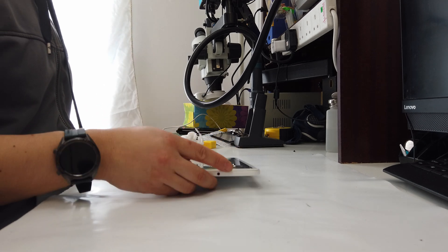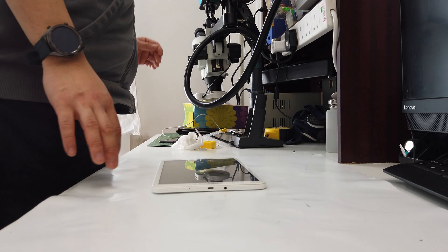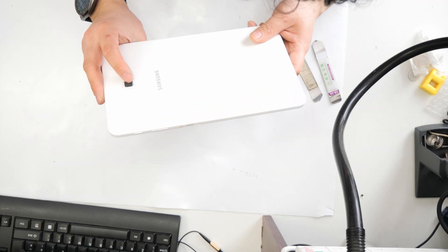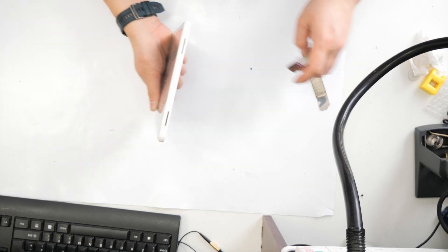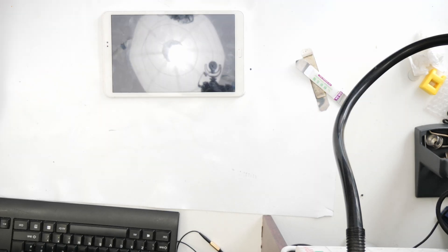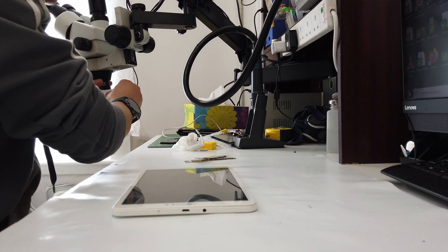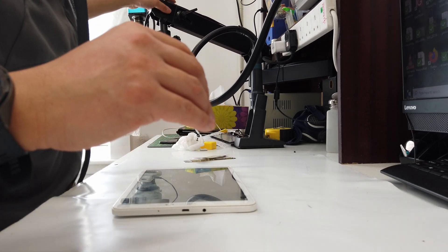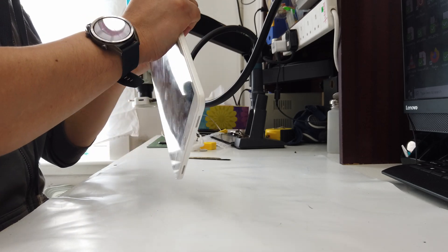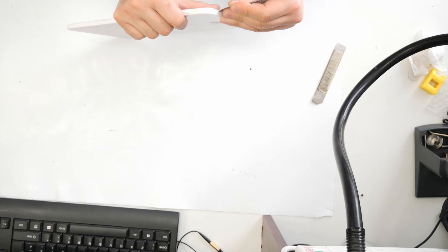It's been a very long time since I've done this. Anyway, what I'm going to do today is work on a Samsung tablet T580. The charging port is kind of busted. It's been a long time since I've done this, so let's see if I've still got the skills. Let's take this off first.